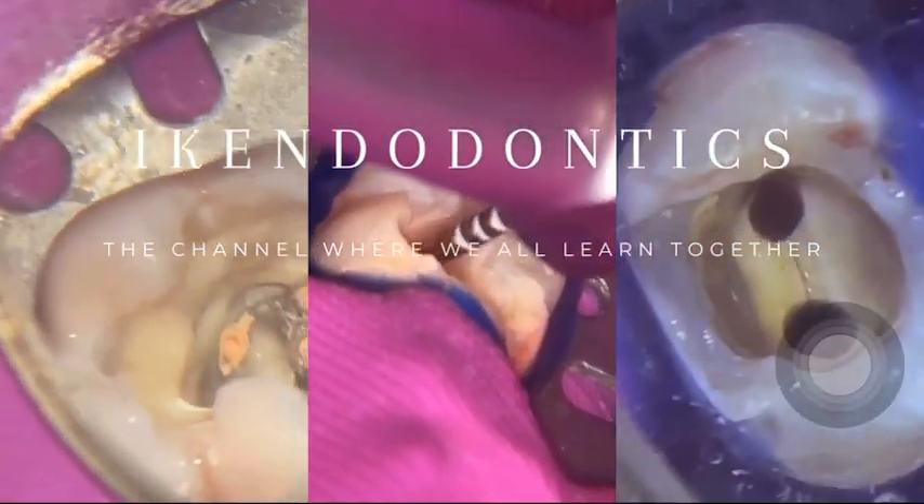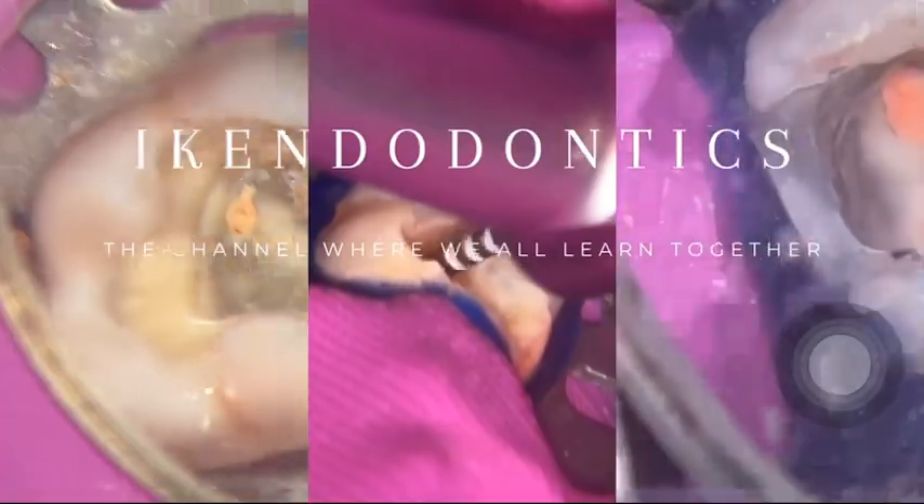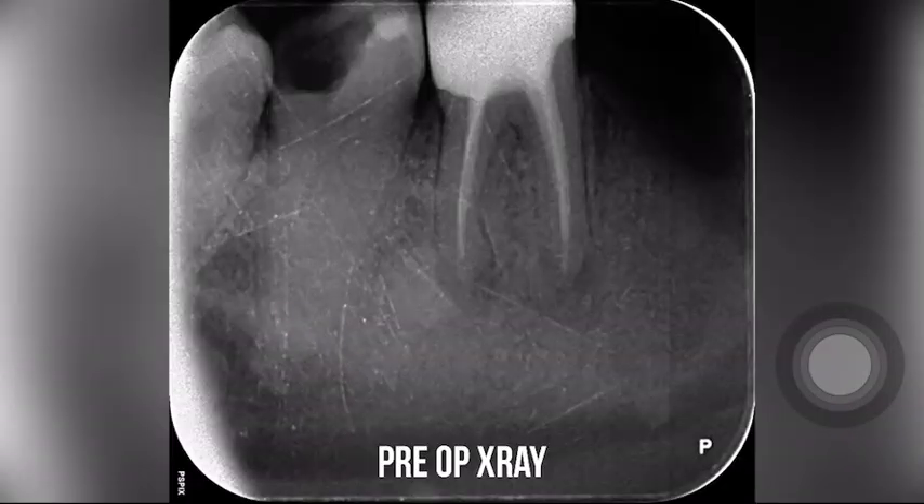Hi guys, welcome back to ICA Dodontics, the channel where we all learn together. Today's case: a lower 7.